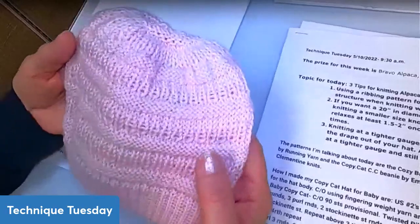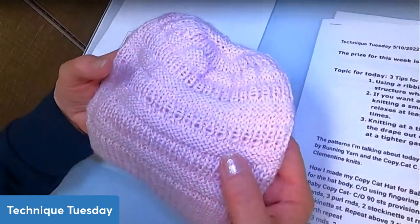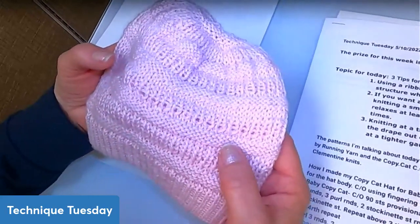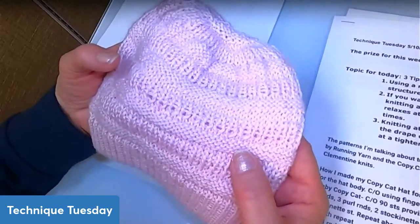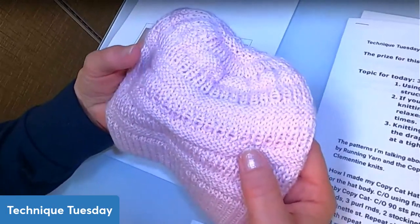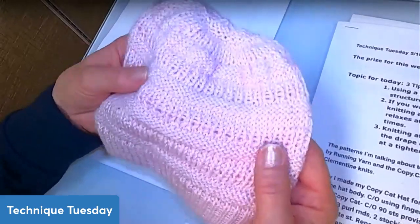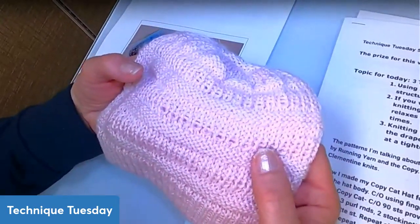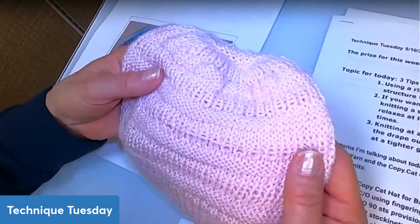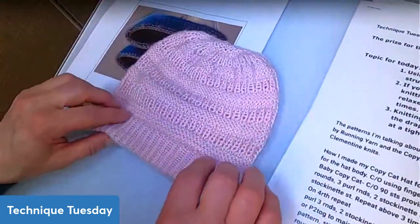Another thing I would almost never recommend for other fibers: if you take your alpaca and knit it at a tighter gauge on a smaller needle, you can take some of the drape out of your project. You'll have a soft, lovely item but without as much drape. Alpaca can handle that — where some other wools, if you did that, it would turn into a brick. You can knit alpaca on a tighter needle and have a project you love.